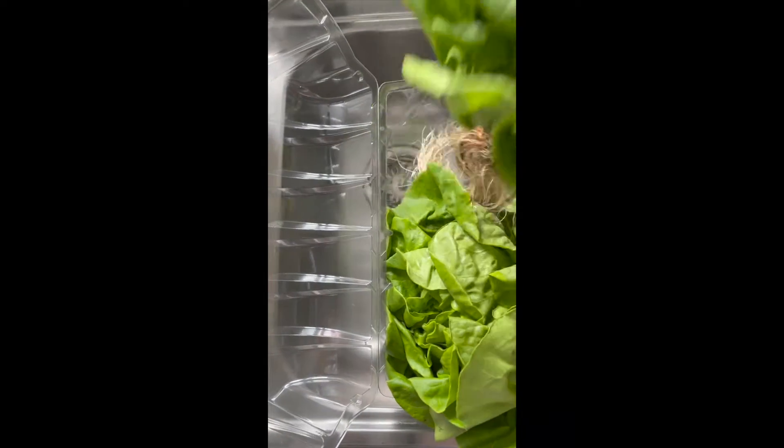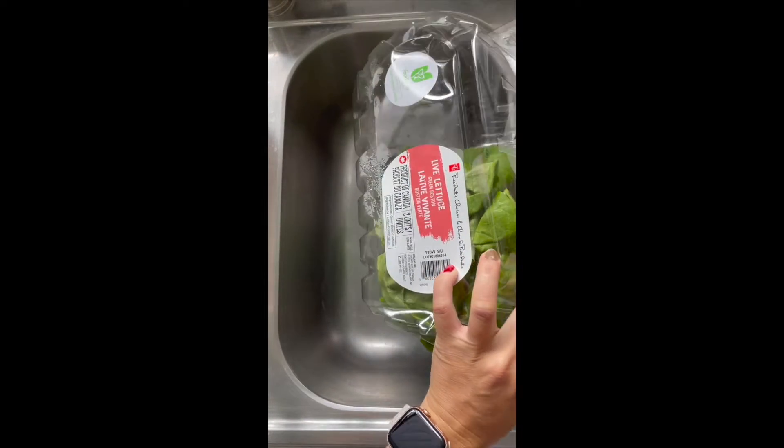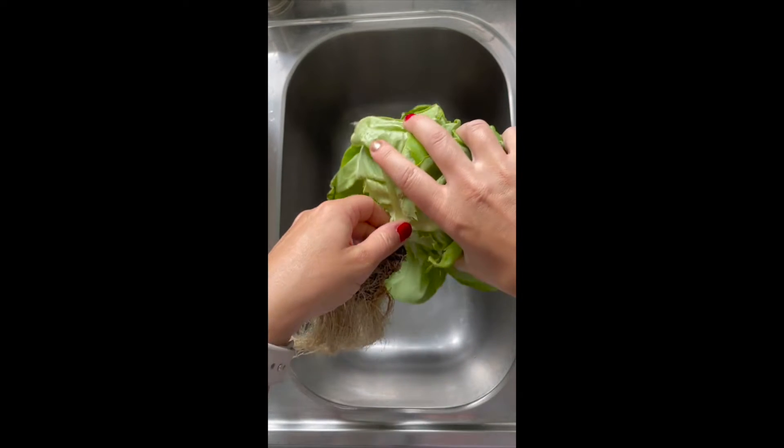Here's how to wash and prep a butterhead lettuce, also known as a butter lettuce. This is a Boston variety. It's got very soft leaves and it comes live, meaning it's got its roots attached.